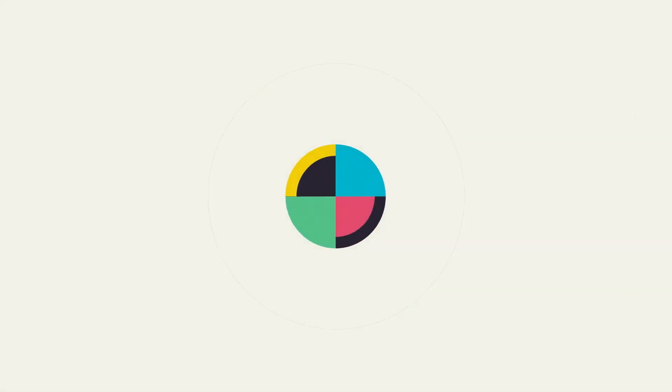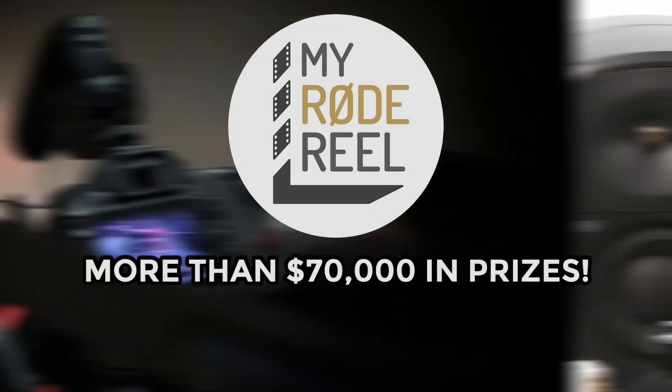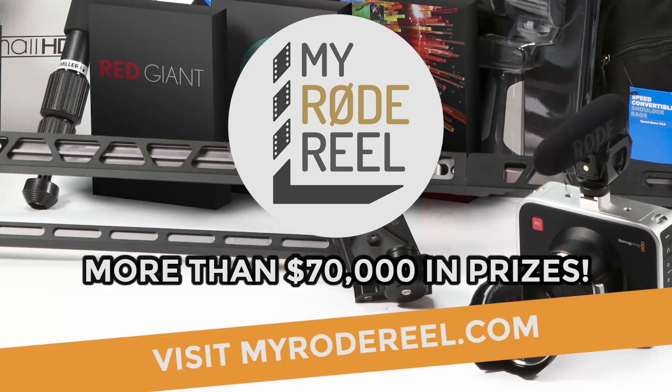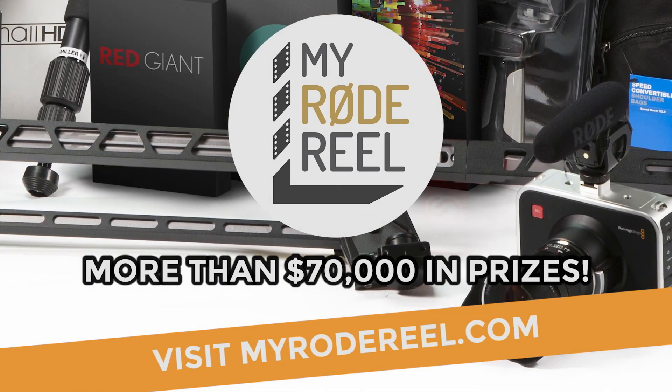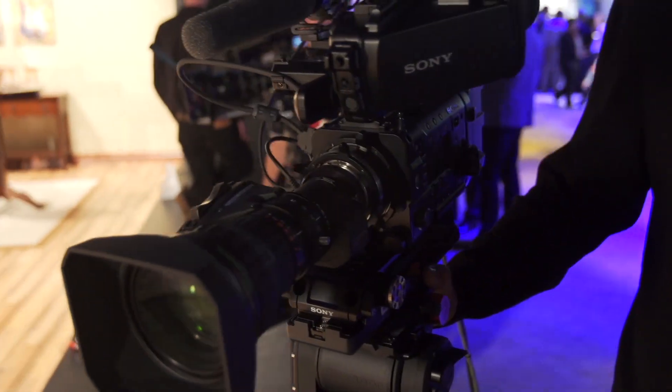No Film School's coverage of NAB is brought to you by Limelight, makers of professional lighting for independent filmmakers, and My Road Reel International Film Contest — enter at MyRoadReel.com. This is Joe, here with Dennis at the Sony booth. Dennis is going to show us some of the new announcements, which includes a new B4 adapter for the F55 and F5.